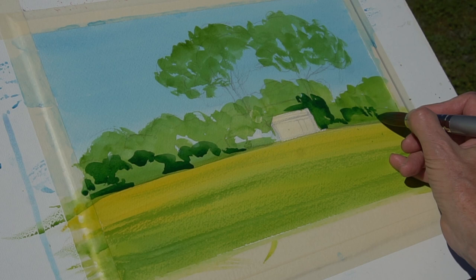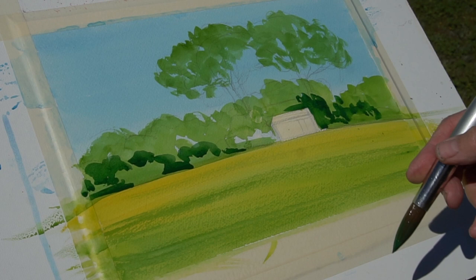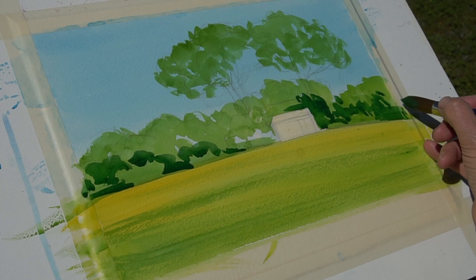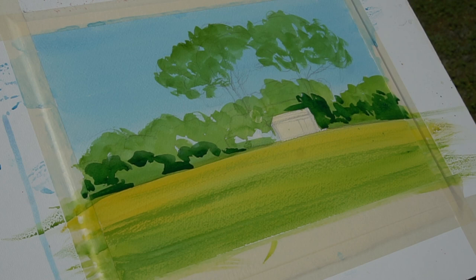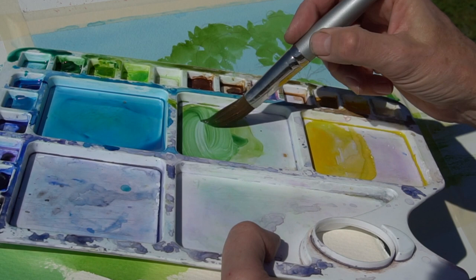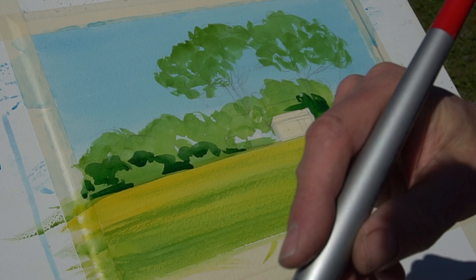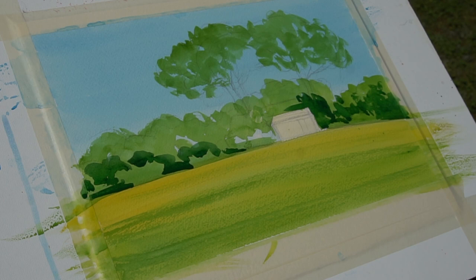Be brave — get this in nice and dark. That really does accentuate the small house and it's that Mediterranean sunshine that's what we're trying to get over. I do like a little drama in painting, as my students know. We can blend the edges a little bit if need be, but the important thing is that lovely contrast. Bearing in mind that the sun is coming in from the left-hand side, we want to bring in the darks on the right-hand side of the trees and bushes.